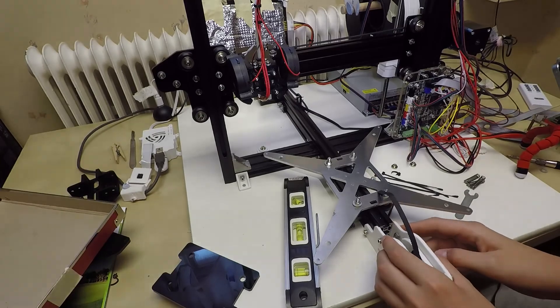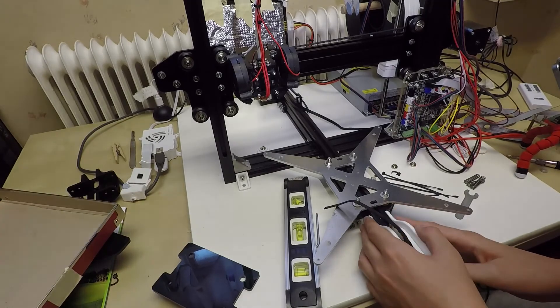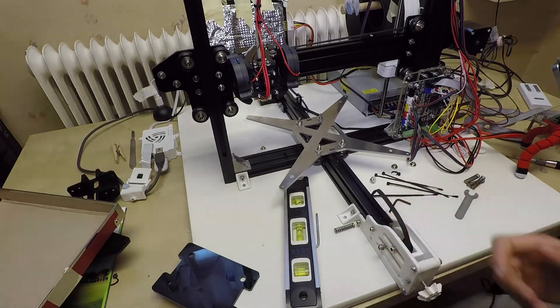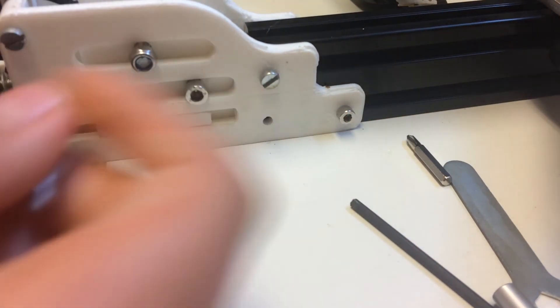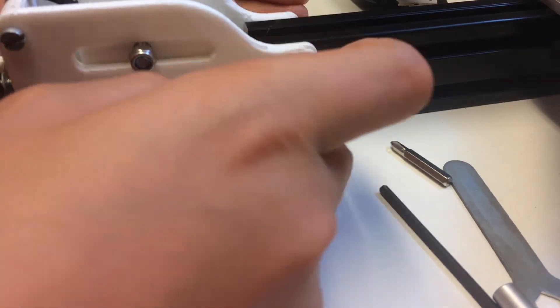If you are lucky you might get it on the first attempt, but in my scenario it's never worked on the first attempt. Be sure that they are pretty much perfectly aligned — like that. If they are perfect, just push it in a bit, then take your allen wrench and tighten it.